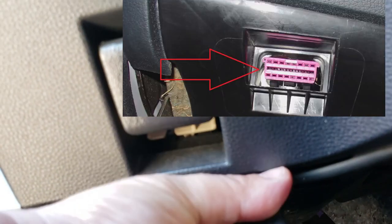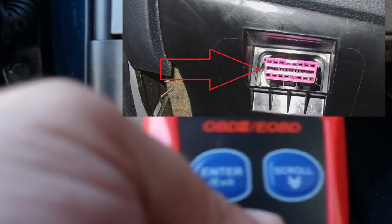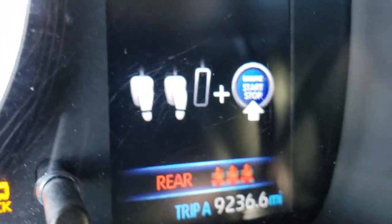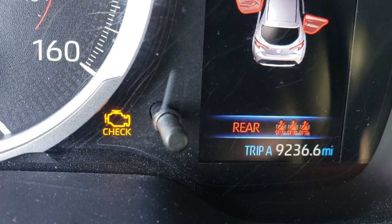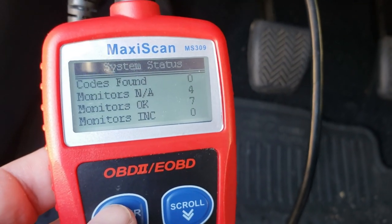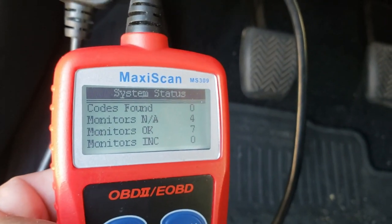Yours might be purple and I'll show you guys what it looks like on the screen here. Once it's connected you guys will see that it has power, and to scan the vehicle you want to go ahead and turn the key so that the check engine light is on but the motor should not be running. That way you can scan your vehicle, check the monitors, and we're going to use this OBD2 reader to check the status as we complete this drive cycle.